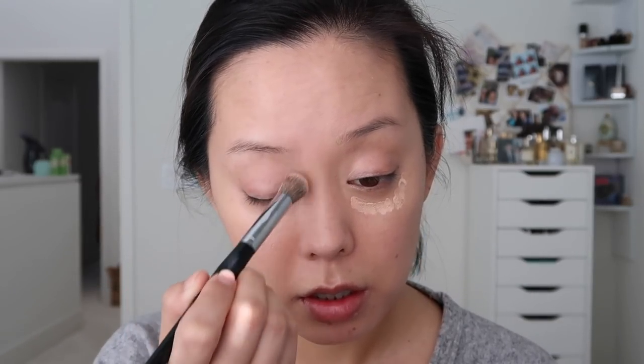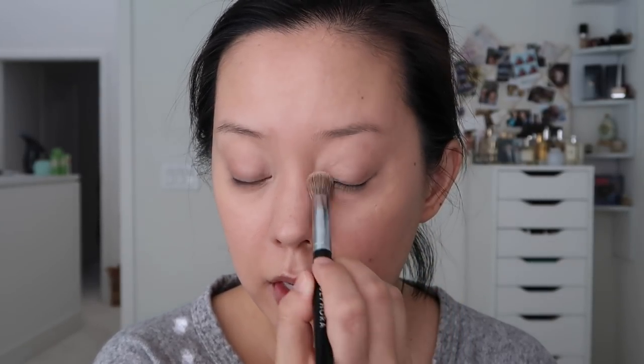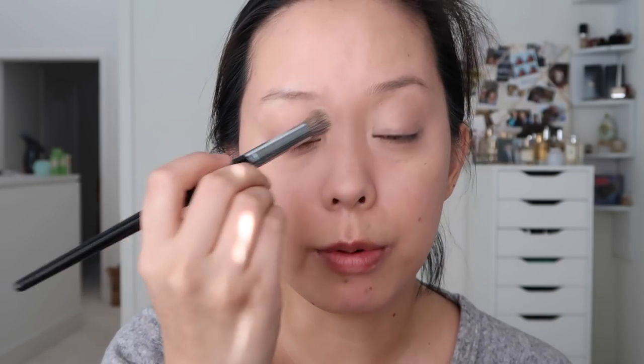My handy dandy Sephora concealer brush — this has been my go-to concealer brush for years. I think that worked out pretty well. I also bring concealer up onto my lid because I don't use eyeshadow primer; this gets rid of any darkness and veins. I'll powder that before applying eyeshadow and it works just as well for me.